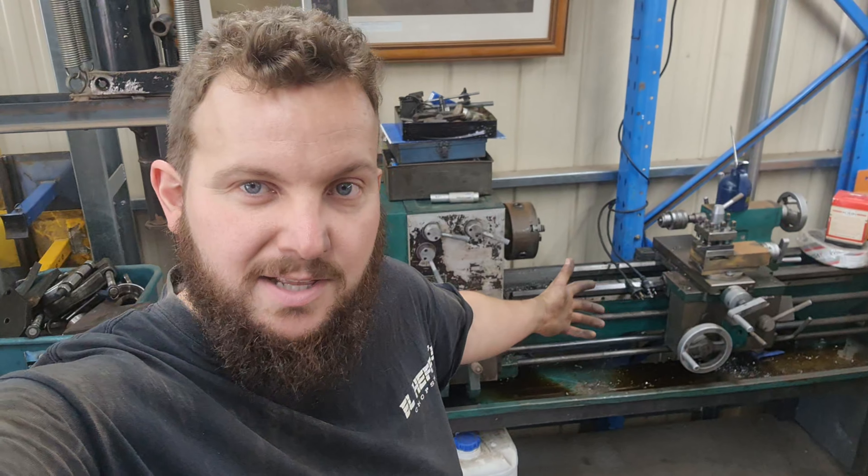Hey guys, welcome to another episode of LFH Chop Shop. This week I'm going to try and get this lathe working and fix my tripod.